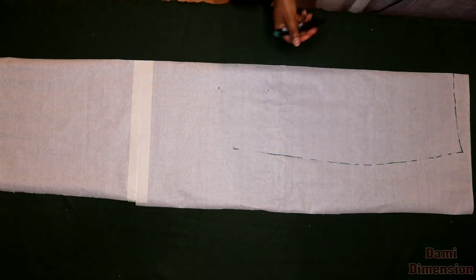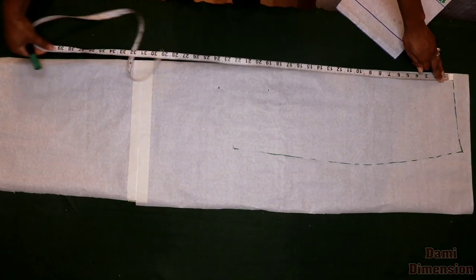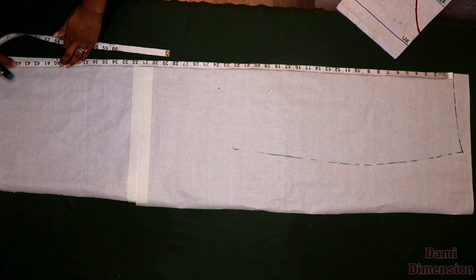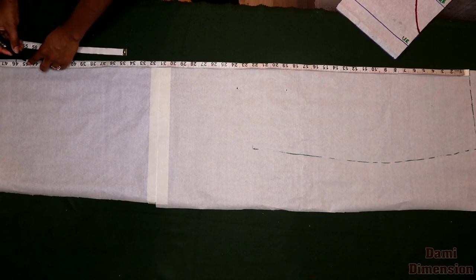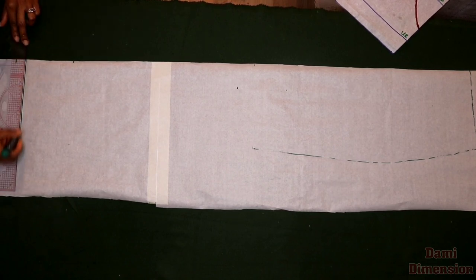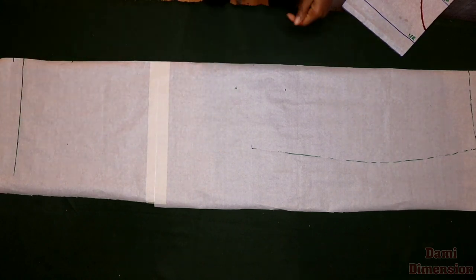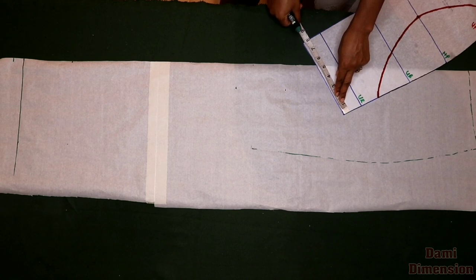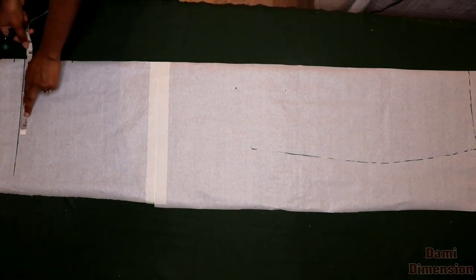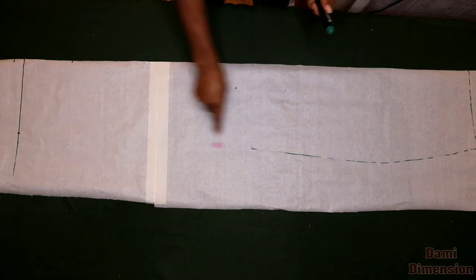Once the tracing is done, I start working on the measurements. I'm taking my skirt length — the measurement from your waist to your full length. Mine is 40 inches and I'm adding 5 inches to that, making 45 inches. You can add 3, 4, 5, or 6 inches depending on how much you want it to flow. From there I draw a straight horizontal line at that 45-inch mark. I measure the dart of the skirt pattern — I have 8 inches — and I'm taking 1 inch out to make it 7, to make my dress pencil very well.